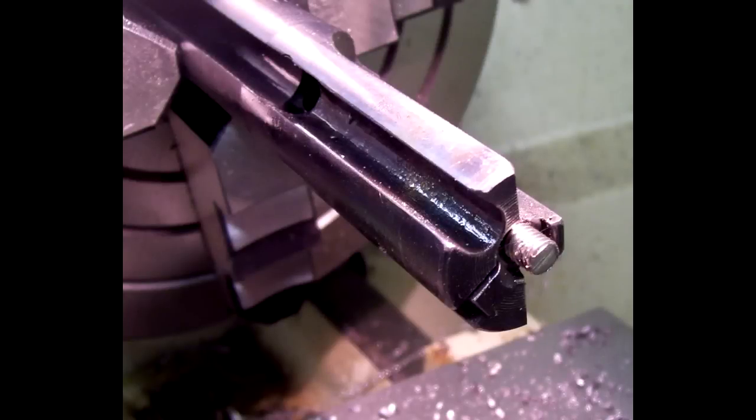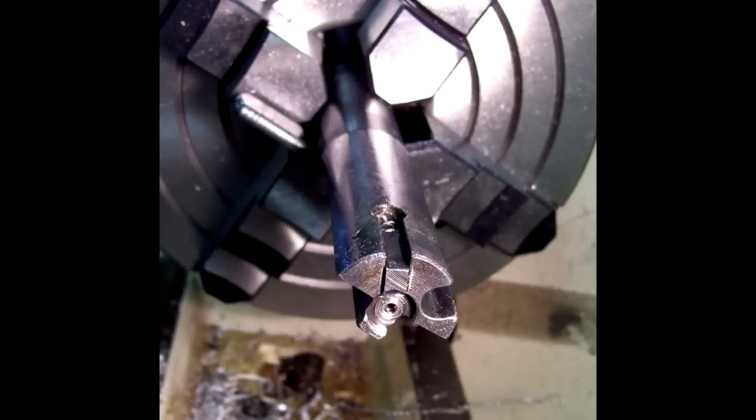You can see in this picture here that we've already got the new bolt face drilled and tapped. We've inserted a stainless steel machine screw in there, and this is what we're going to make the new bolt face out of. Here you see the new bolt face has been machined, and we've got the center drill part where the firing pin goes.